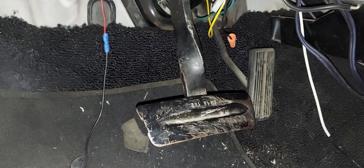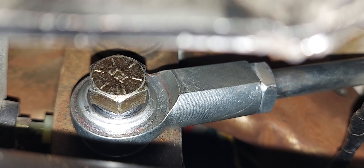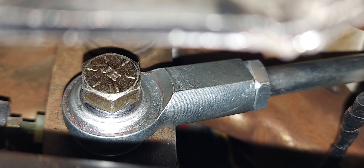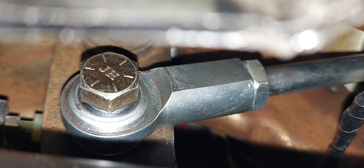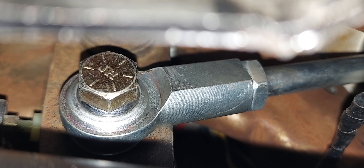Then you come to this brake pedal and just look at it for a while. Third and most importantly, make sure that you get the camera as close as possible to the manual brake adjustable pushrod so you can tell more in this video about how it works.